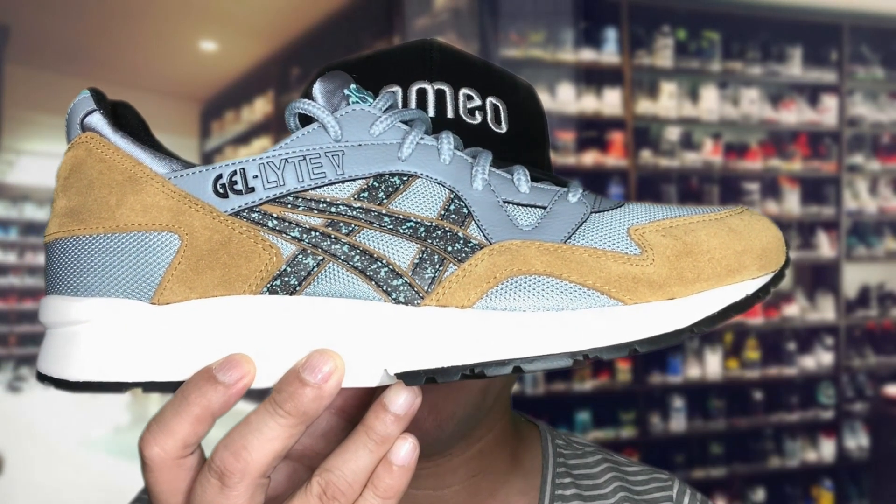Welcome ladies and gentlemen, and thank you for visiting the channel. Today I'm going to share with you my on-foot experience with the ASICS Gel Light 5.